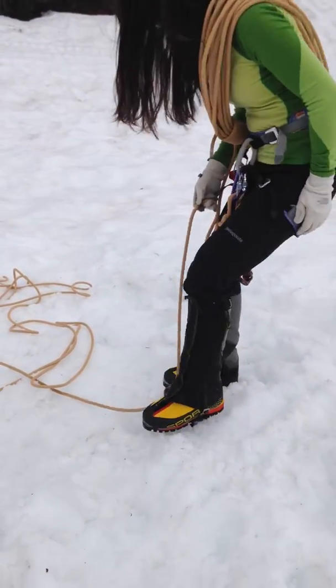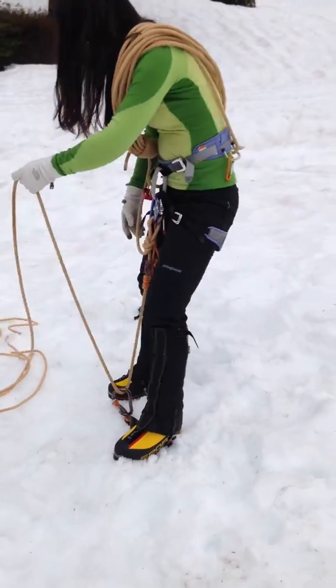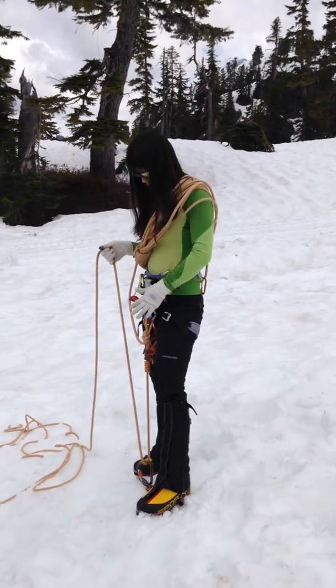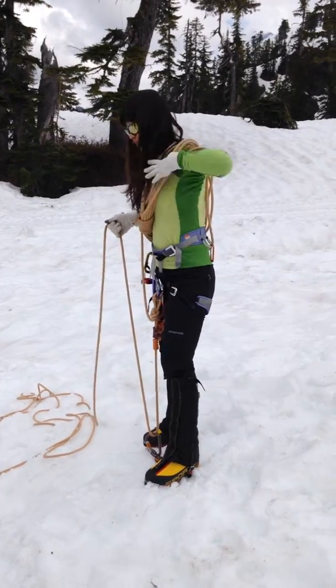Jumping jump. That way, when she falls, the weight, the power, the horse is down instead of pulling me forward.